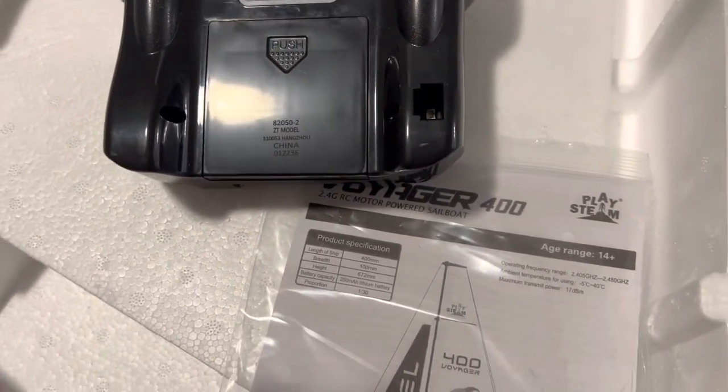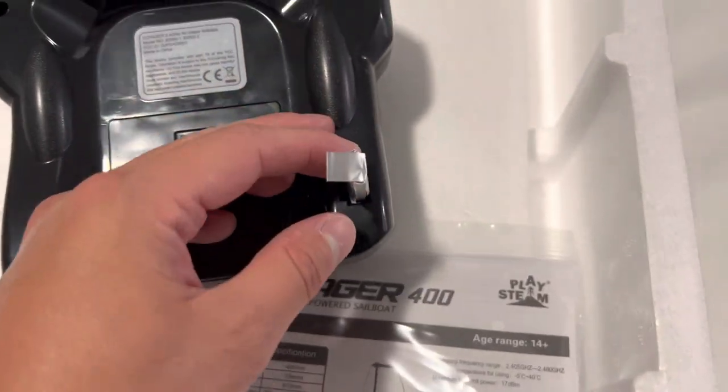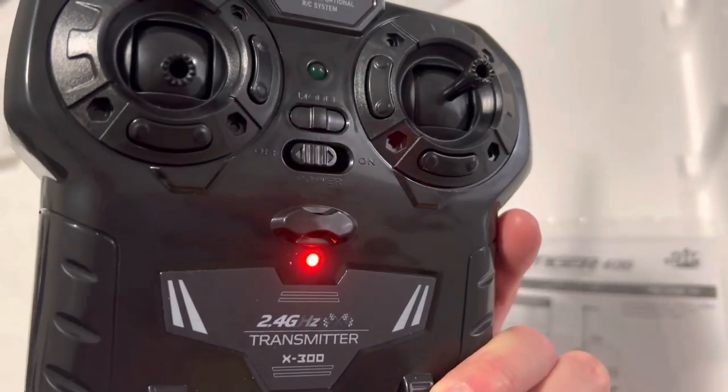If you'd like to charge your battery, you simply take it and put it right in there, and that will charge it. Charging — pretty cool.